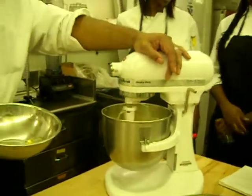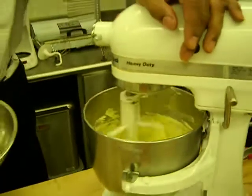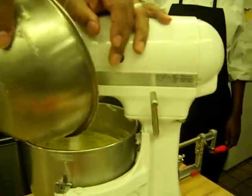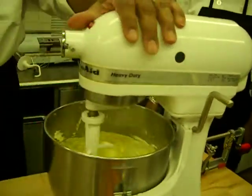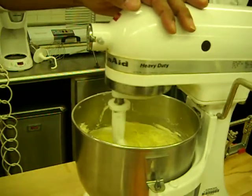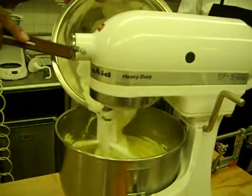Turn that oven on to 350. You see how it's breaking apart? You see how the dough is going in and breaking apart? What are we going to get in there next? The sour cream — it's not a liquid, but this falls in that same category. So we're going to get our sour cream in.